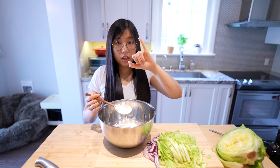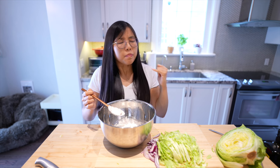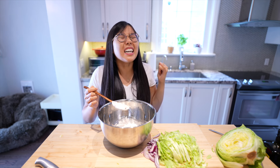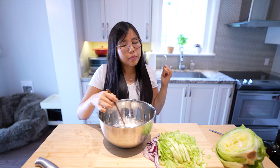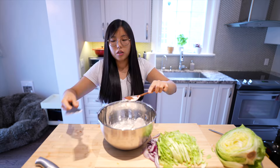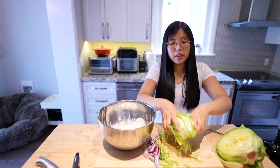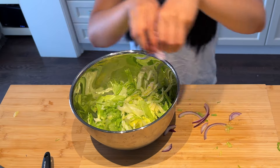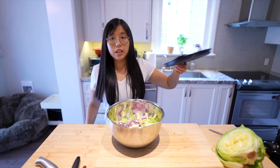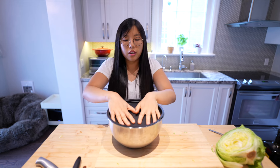Let's do a little taste test — my pinky's clean, don't worry. Cowabunga! I think I want a little more vinegar — another splash. We're gonna add our iceberg and also our red onion back. What is this? It's a frisbee — makeshift frisbee, also a lid.